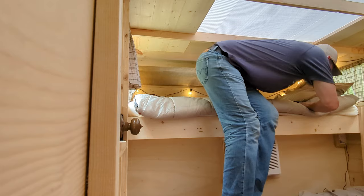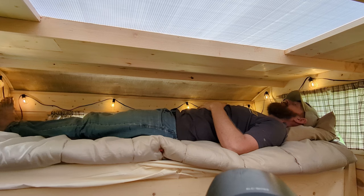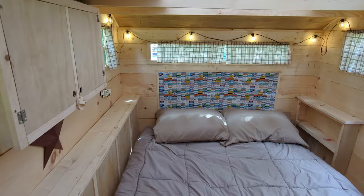The bunk is 30 inches deep, and there's a one-step ladder to help the climb. It's 70 and a half inches long, and I can stretch out all the way at a slight angle, even at six foot one. The windows help to open the space up to nature and make it feel larger up there. It's also the best view in the house.